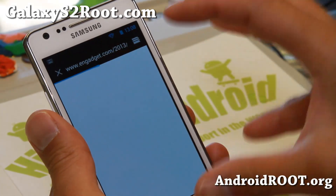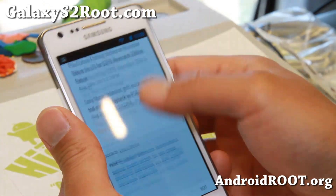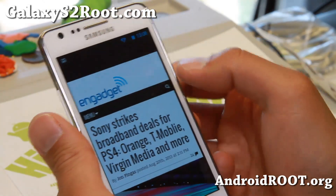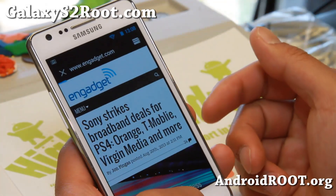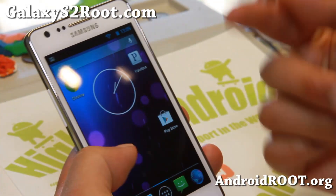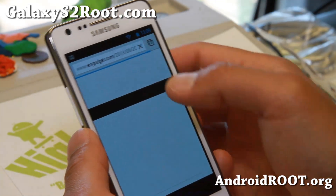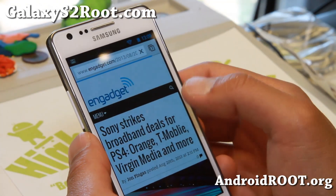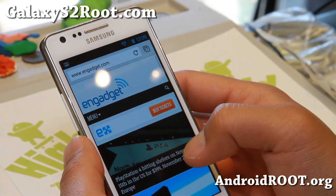There is a bug with all Android 4.3 where you get this flashing action, like when you're browsing the web. I'm going to Engadget here — do you see that flashing? This flashing only happens with the stock browser. Just download Chrome browser, don't use the stock browser — it sucks anyways. And you will not have that flashing problem. Working just fine otherwise.